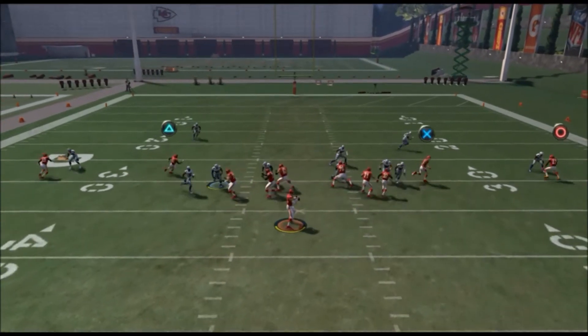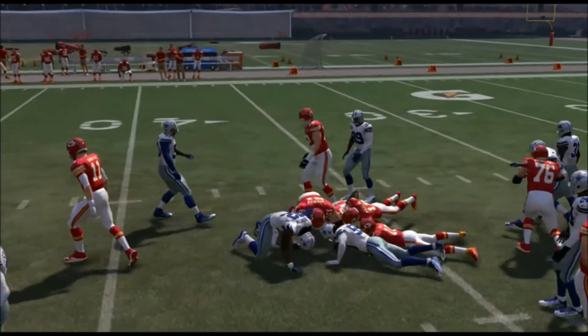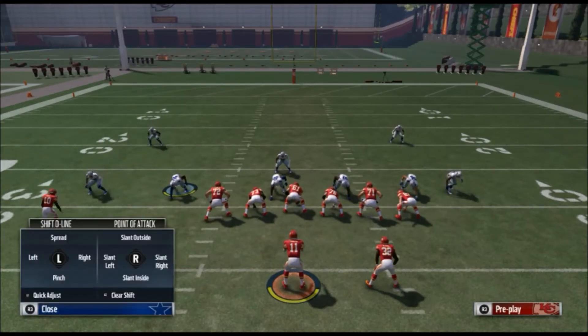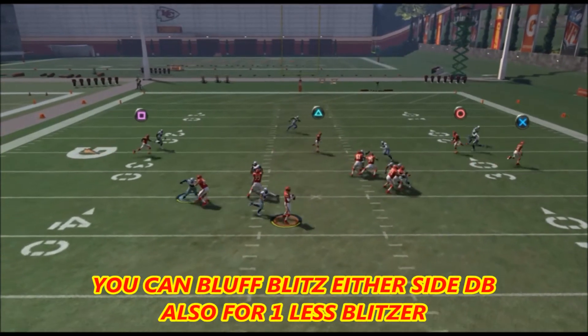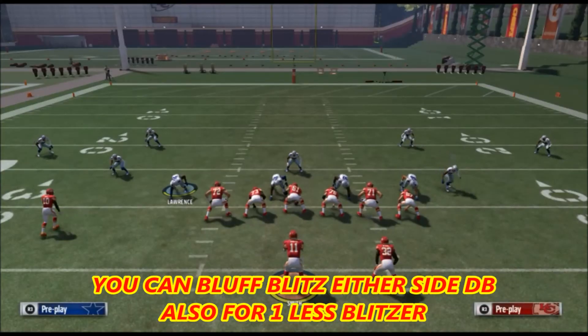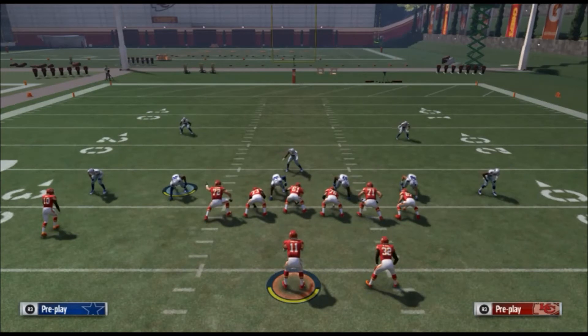Basically it's two steps — look at that. You can press the defense, spread the D-line, slant them outside, and guess the pass, which is L2 and up on the right stick. Look at this — you're always going to get somebody in. It's a super easy setup. You don't need the baseline unless for some reason it doesn't look like this, then baseline it, but it should.